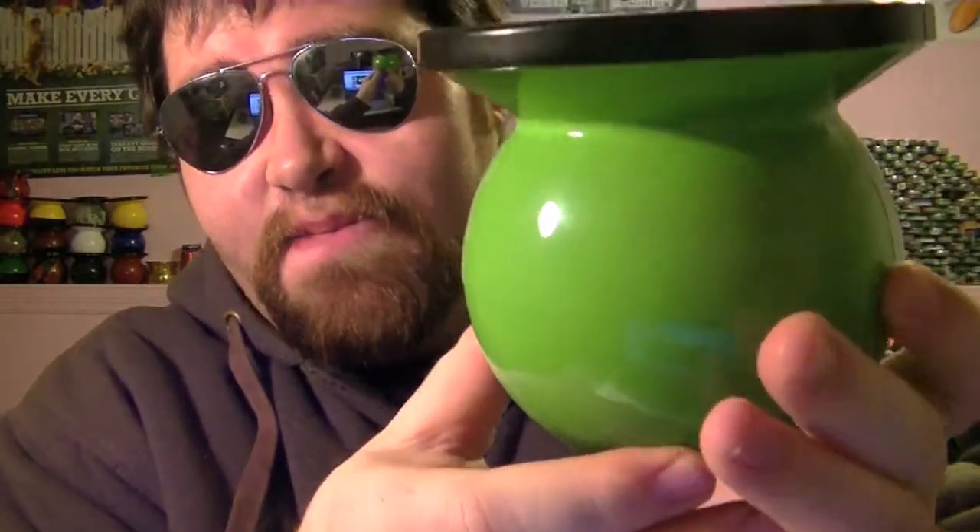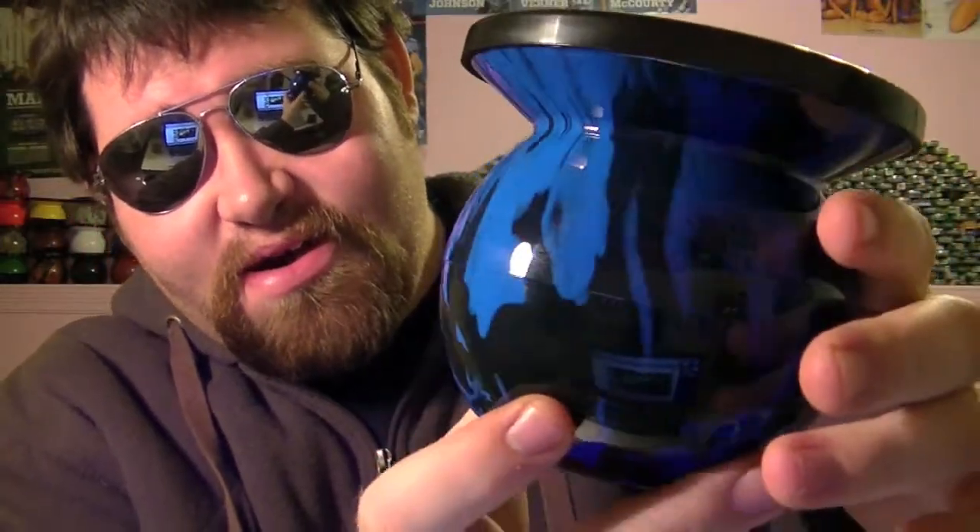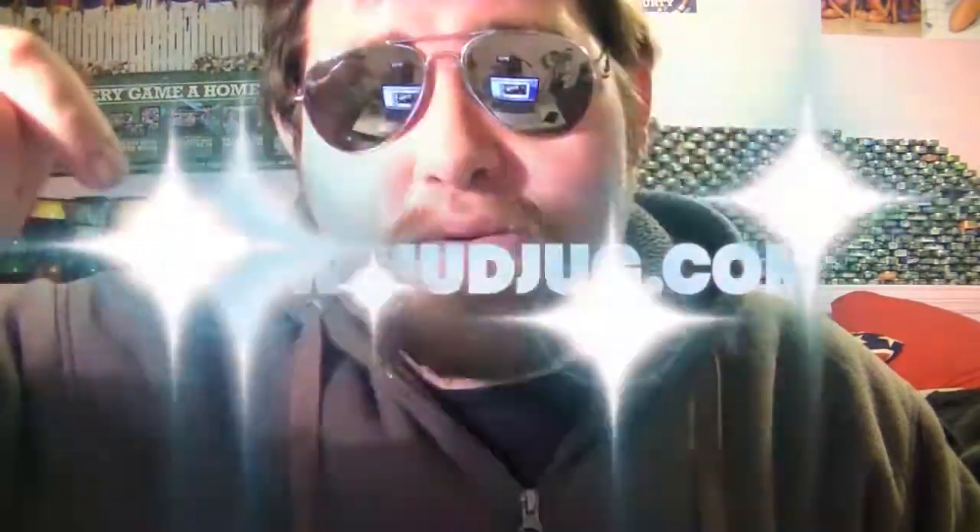I actually just saw the new Copenhagen wintergreen camo cans. I was going to get some but decided not to. So we got some stuff new in the mail just the other day. I got the red mud jug, a lime green mud jug, two other limited edition ones, and this nice blue fire flame mud jug. If you really want one, the link's down below — www.mudjug.com — go get yourself one.